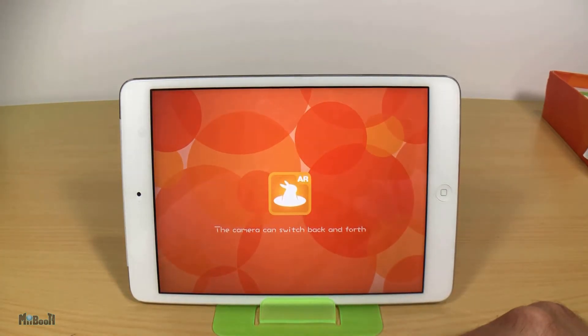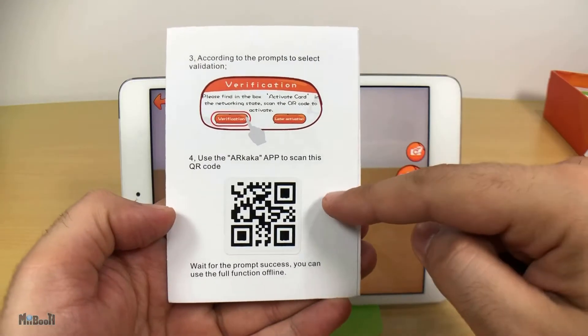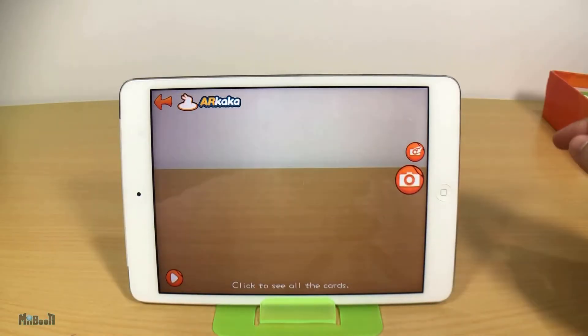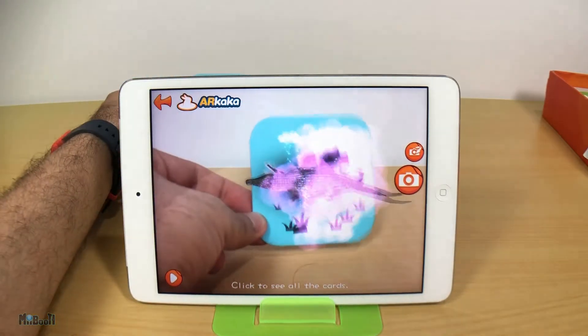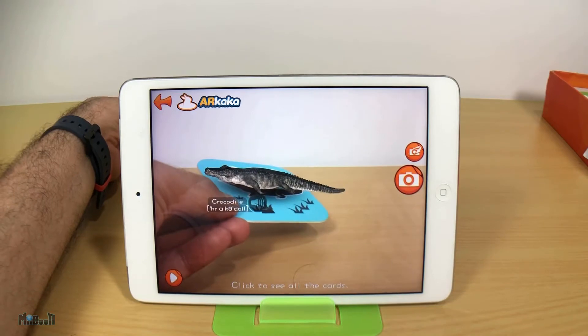If you are using Android, it will ask for verification the first time. All you have to do is point it at the QR code in the manual and it will start working. Then you can simply point the camera at any card and watch what happens.